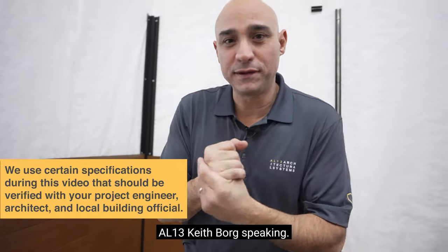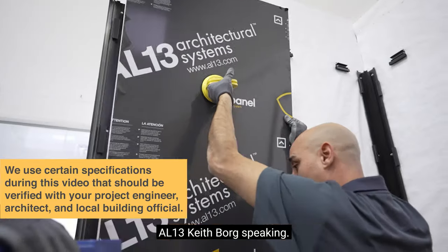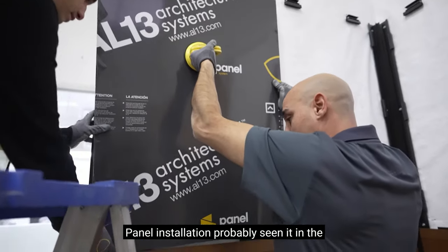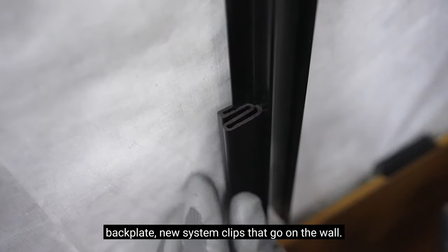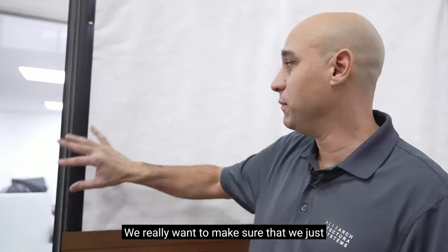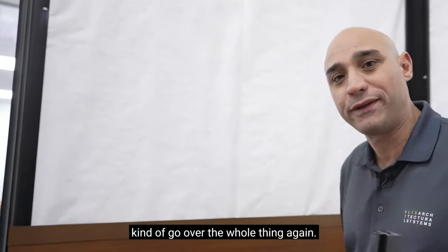Hey everybody, we're back. AL13, Keith Borg speaking. Panel installation. You've probably seen it in the past, but because we have our new universal backplate and new system clips that go on the wall, we really want to make sure that we go over the whole thing again.